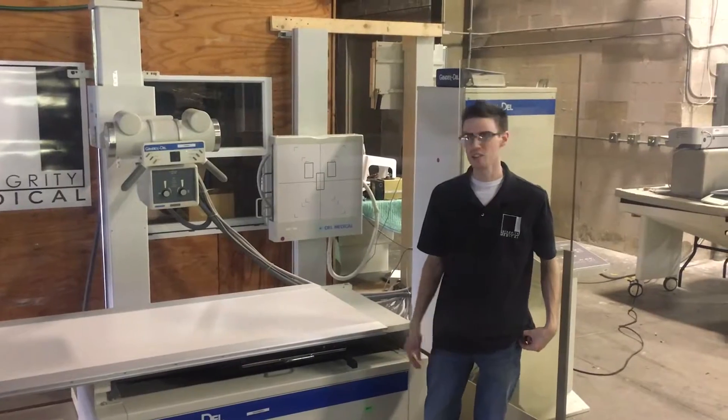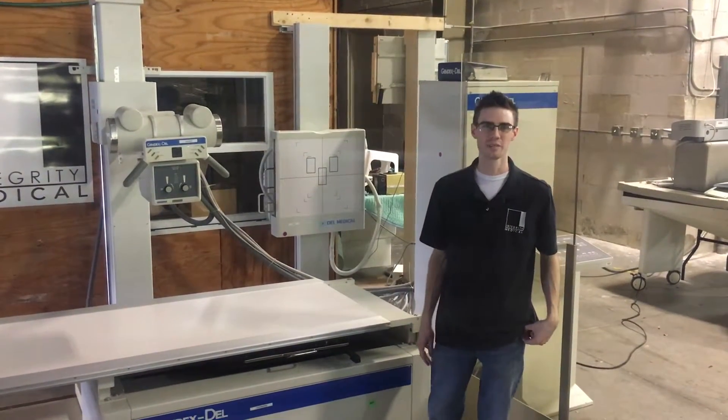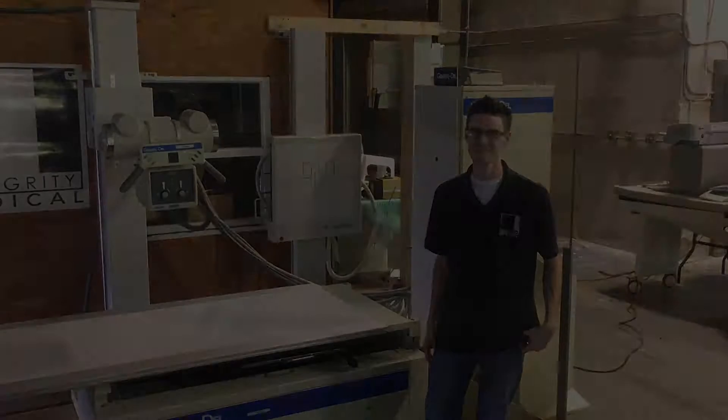I have just demonstrated to you how to use the Gendex ATC525. Please contact Integrity Medical Systems for all your x-ray imaging needs. Thank you.